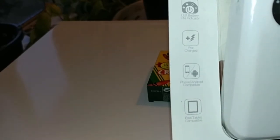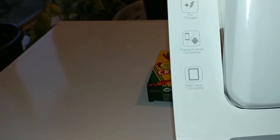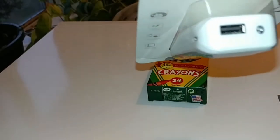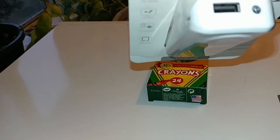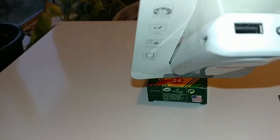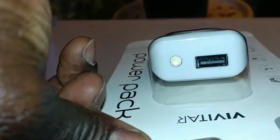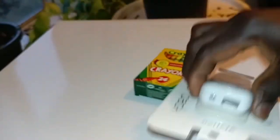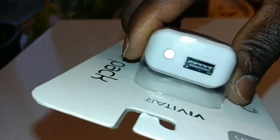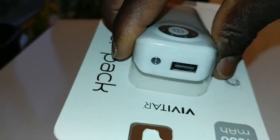It has a battery LED life indicator, a pre-charge function, and you can use it for iPad, tablet, and portable devices. Here is a USB charging port, and here is an LED mini flashlight. This is where you charge the device — you can see it says 'output' right there.